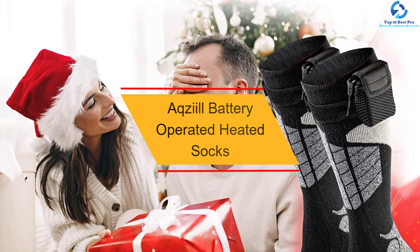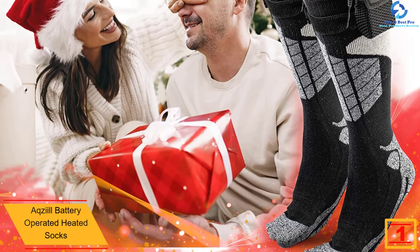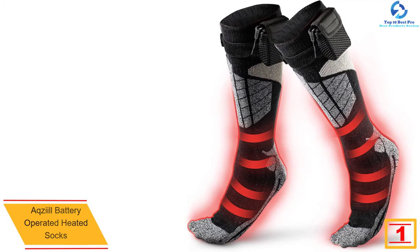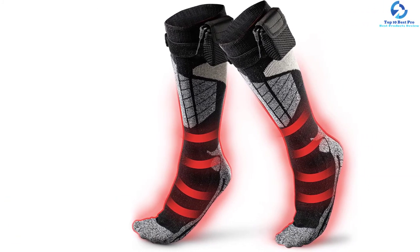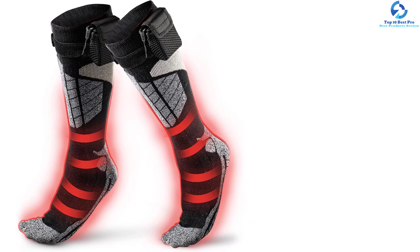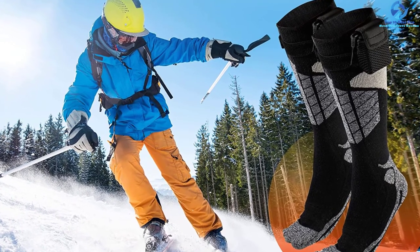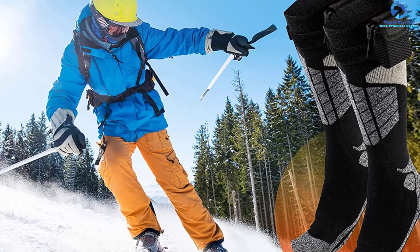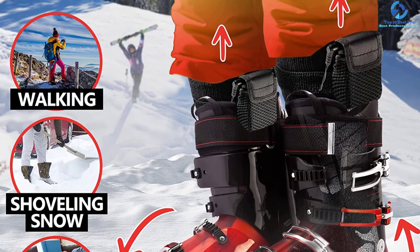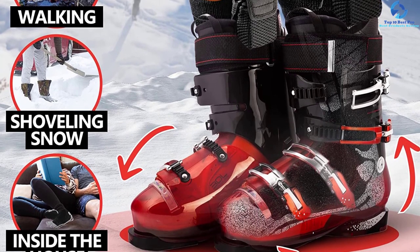And finally, at number one, we have the Axial battery-operated heated socks. You can adjust the temperature from low, medium, to high depending on the intensity of the cold, making them great for use in different conditions. Made from lycra, polyester, and cotton, they guarantee long-term performance while being soft, breathable, and thick. Equipped with far infrared carbon fiber heating elements, they cover the whole feet area for great warmth. They come with two 3.7 volt 2200 milliamp hours batteries for a longer runtime, heat up to 112 degrees F, and are suited for outdoor activities like skiing and hiking.